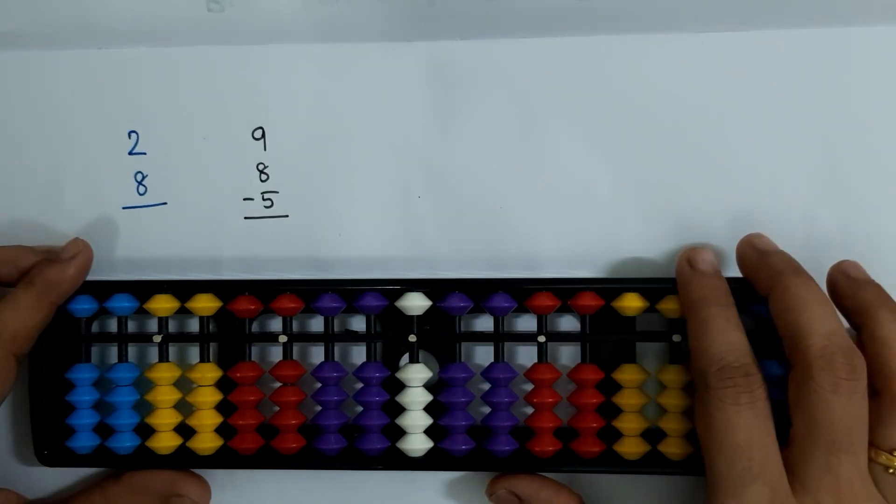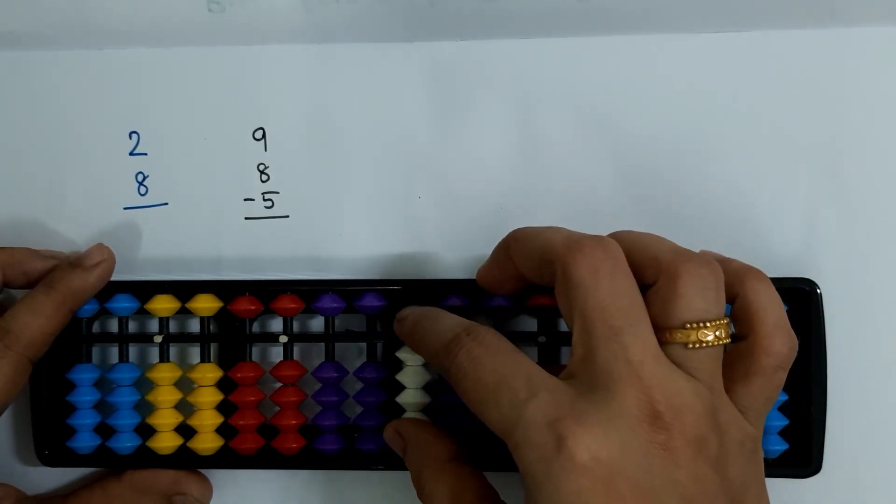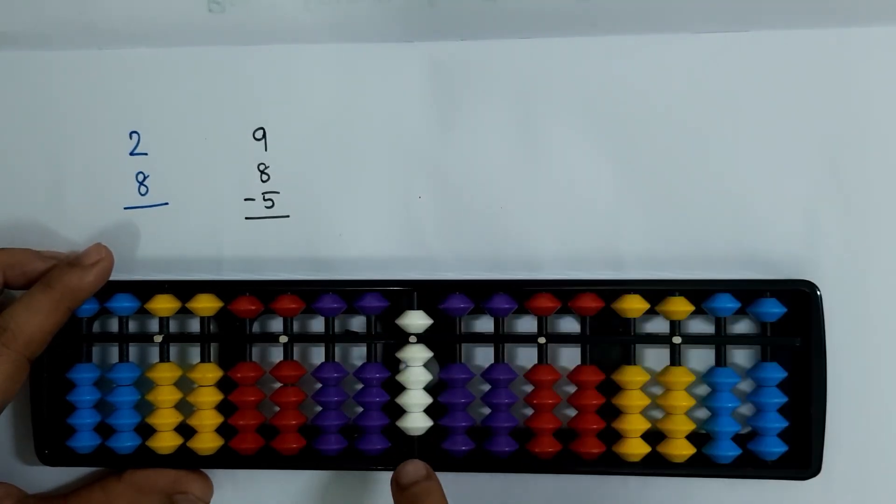The second sum is 9 plus 8 minus 5. For 9 plus 8, we have already used all the bits at the ones slot — we don't have any bits left there. So how can we add 8? In such situations, we have to use one more big friend addition formula, and that is what we will be learning in this video.